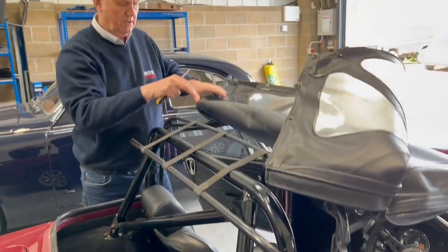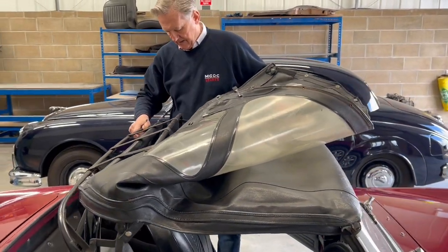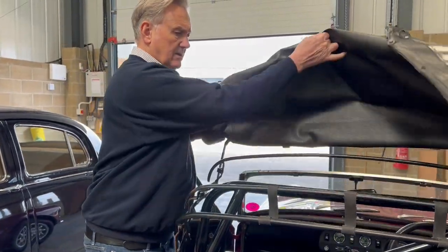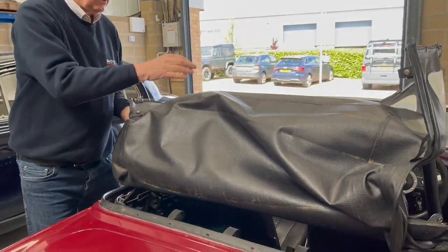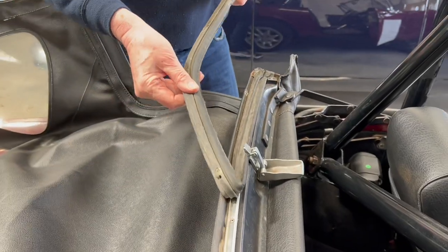Then fold the hood back down, take out the rubber seal — there we go, easily removed.